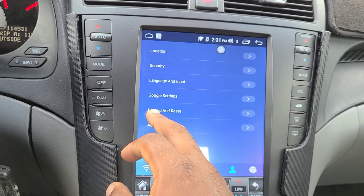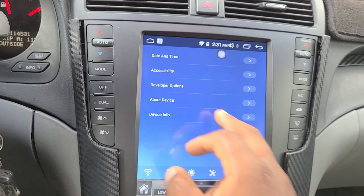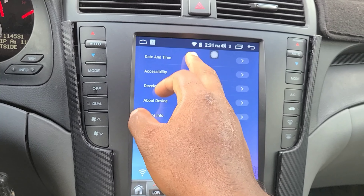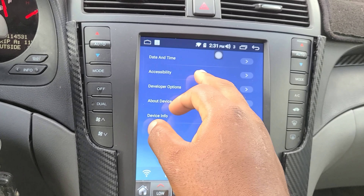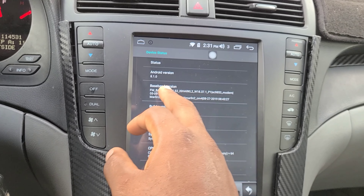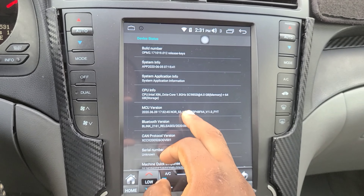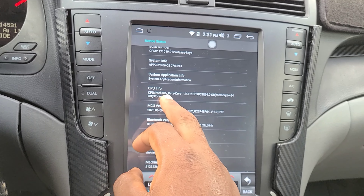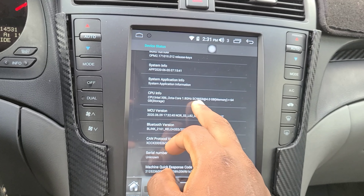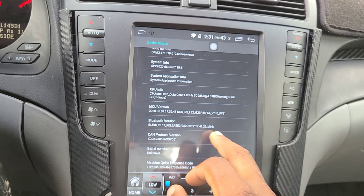There are also location, security, backup and reset, and date and time settings where you can adjust the date and time. Then accessibility, developer options, and device info. This is Android 8.1, CPU Eternal X octa-core at 1.8 GHz, 64 gigs of memory, and it shows the Bluetooth version.